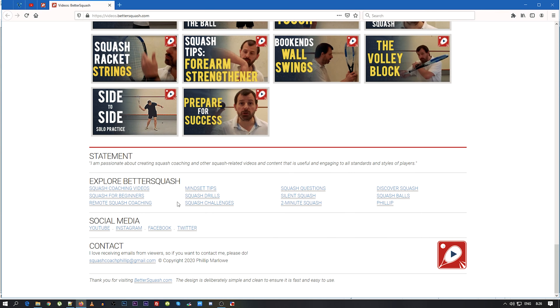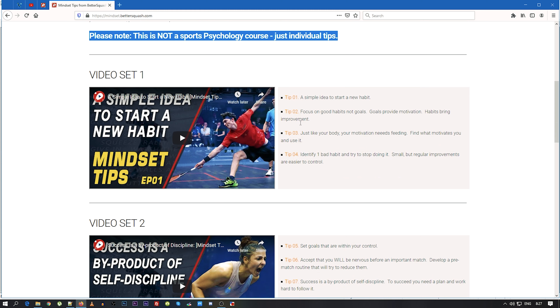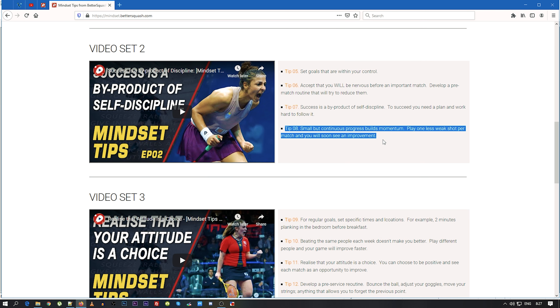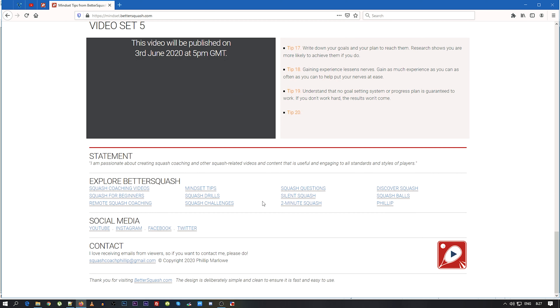The next page I want to talk about is the mindset tips. As I mentioned earlier about the videos I released, they've got their own page. It has the introduction — just a reminder, this is not a sports psychology course, just individual tips. You can see the tips listed and each video. The title of the video is one of the tips — it's actually four tips per video, but I just chose one as the title. The next video will be published on the 5th of May, and then one on the 3rd of June.